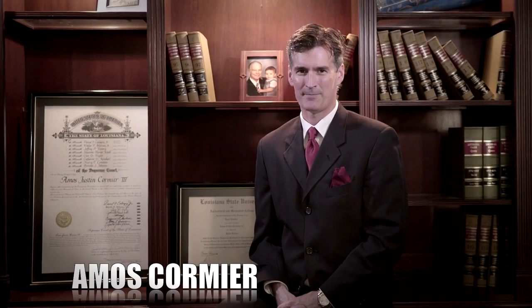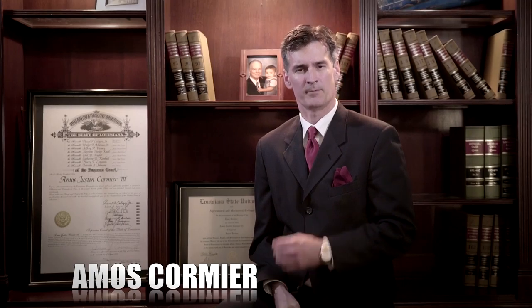Hello, my name is Amos Cormier. And on behalf of my family, I want to thank you for allowing my father to serve as your parish president. I'm requesting your support to finish his term because I'm the only candidate who has represented our parish before courts of law, have a unique skill set and the education to address the issues our parish faces. Together, let's finish the job.